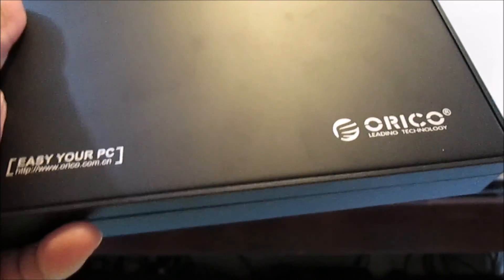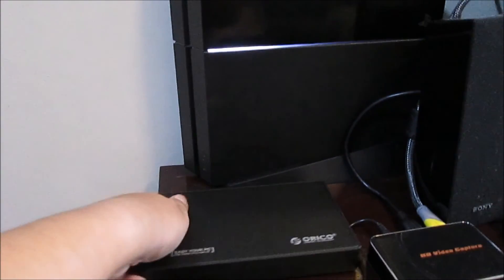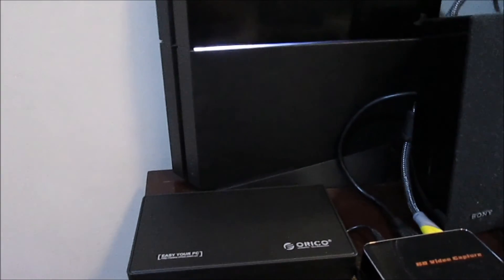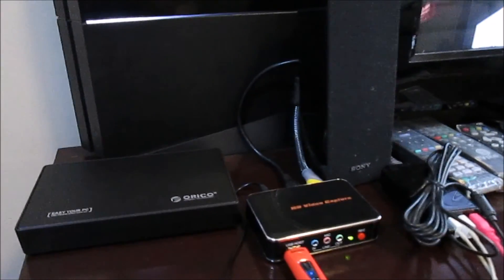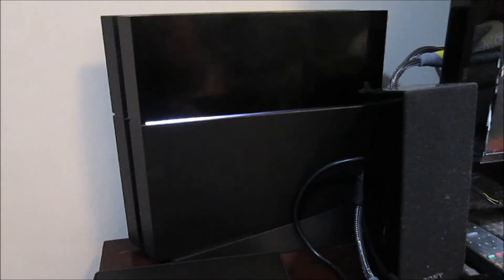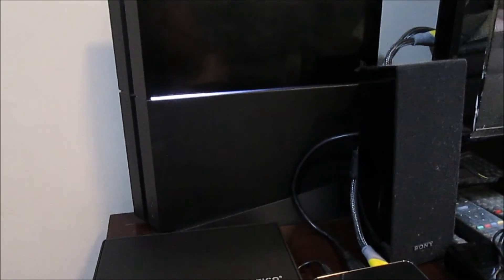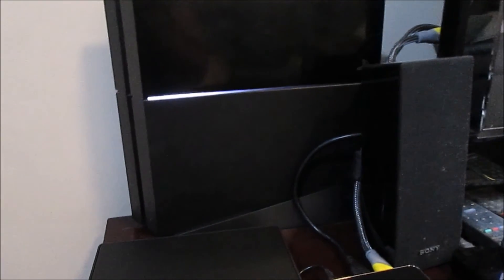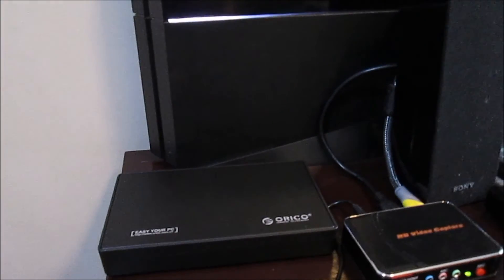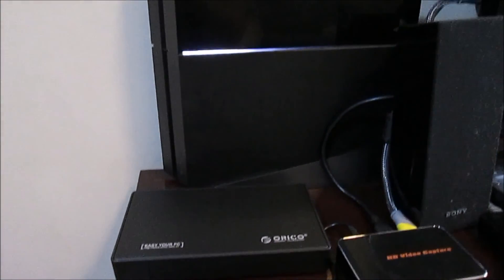My PS4 is over here. I'm going to put the drive there, then attach the power cable and the USB cable. You can see my capture card there so that when I set it up, I can show you what's happening clearly. I haven't pre-tested this — I hope it will work.